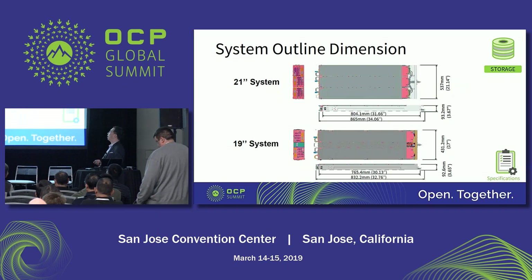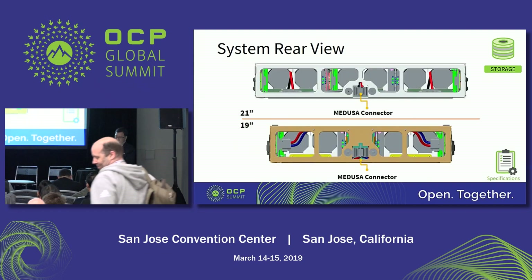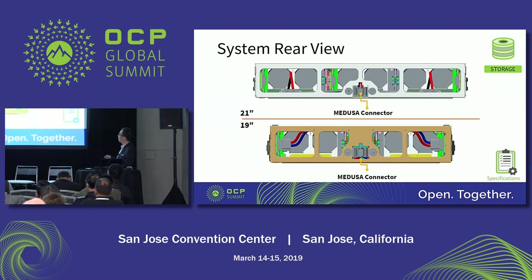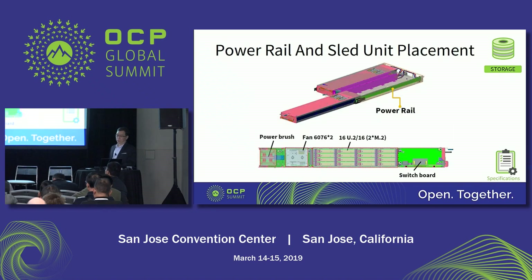This is the system outline dimension. There are two kinds of shelves, so the dimension differs between the 21-inch and 19-inch versions. The major difference is the width: 437 versus 431.2 millimeters. This is the system rear view — very similar between versions. We use the MEDUSA connector to deliver power from the rig to the sled. In order to provide fan and SSD hot-swap capability, we designed a power brush and power rail to deliver power while the sled is being pulled out.